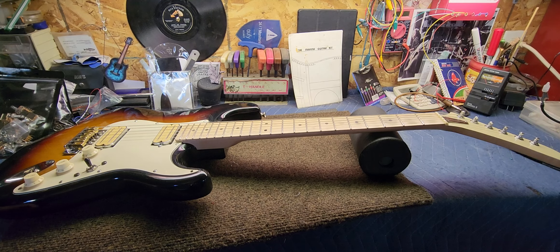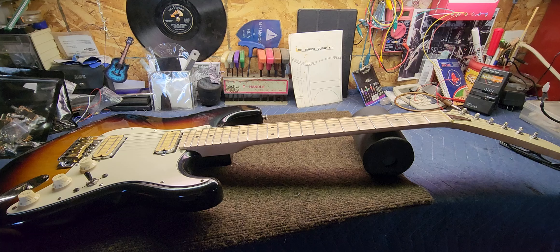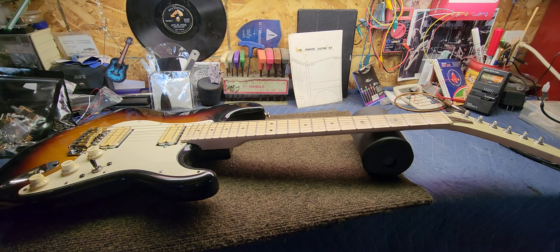Well howdy folks, how's it going today? Hope everyone's doing really good and having a great day. Today we got the old parts caster back up on the bench here for yet a couple more mods. This is a parts caster I assembled a number of years ago and it's just been an ongoing project — I keep messing with it, tweaking it, and modding it.